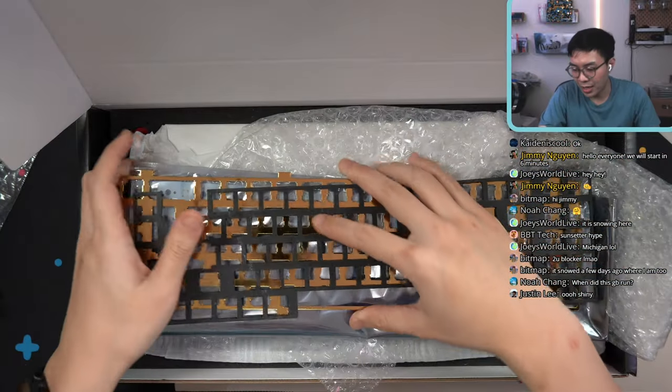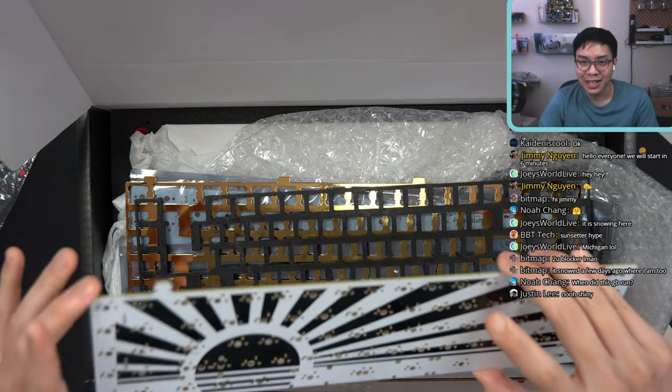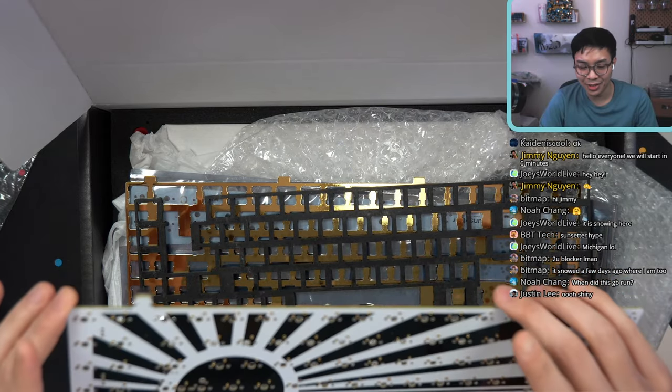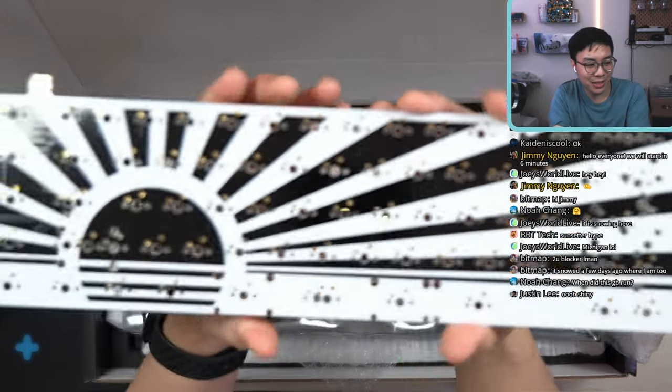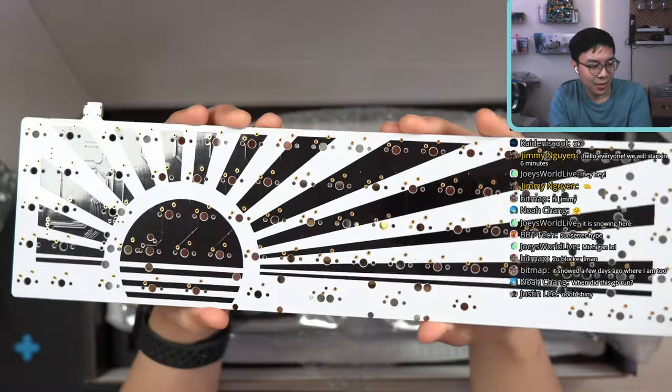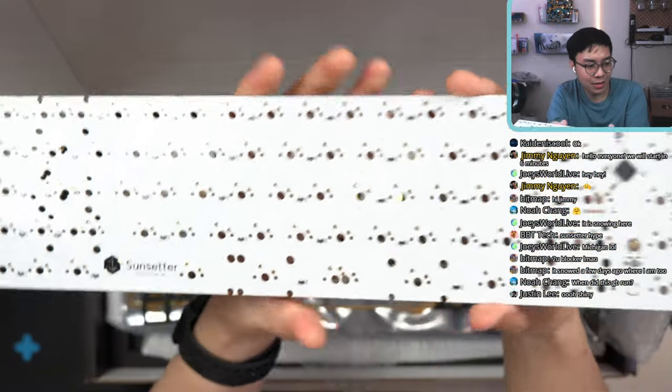I won't open this PCB because I already opened one of the PCBs — the Millimax sockets, which I wanted to do, was a big pain. So this is what the PCB looks like. It's got a sun theme going on. The back just says Sunsetter.